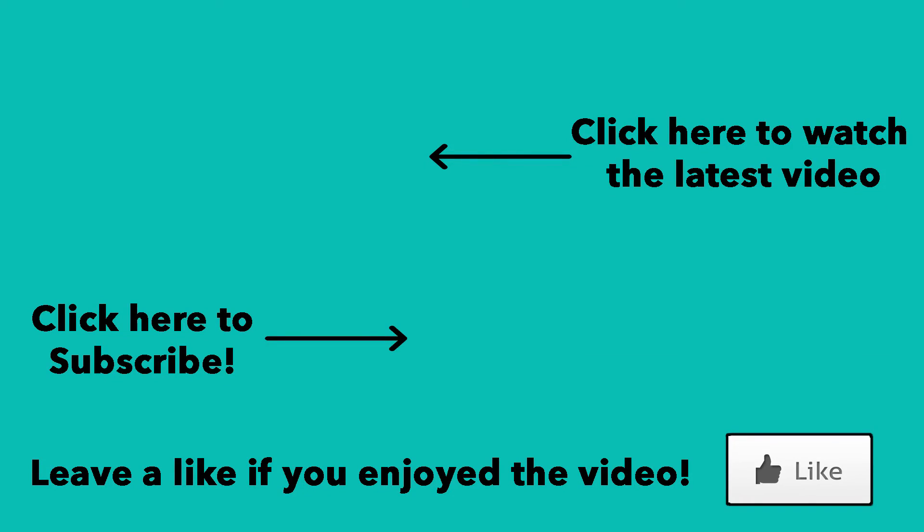I hope you enjoyed this video, guys. If you did, please leave a like and subscribe for more content. This was CoolFox, and I'm out. Peace.